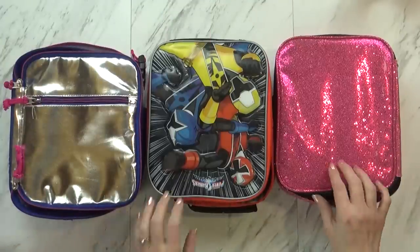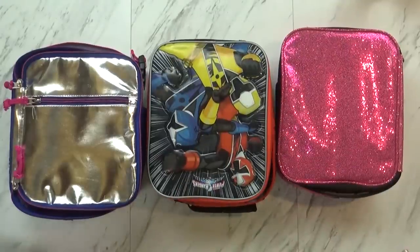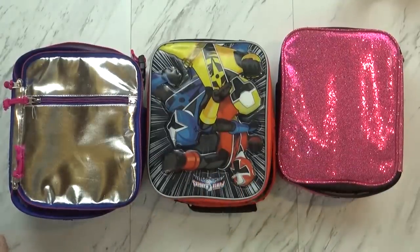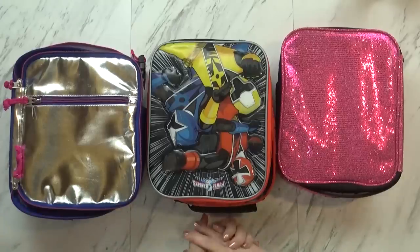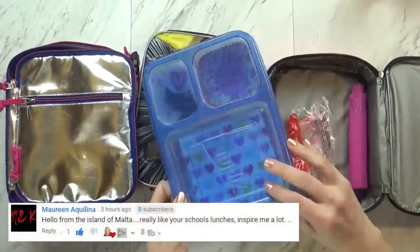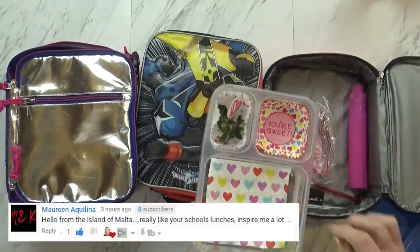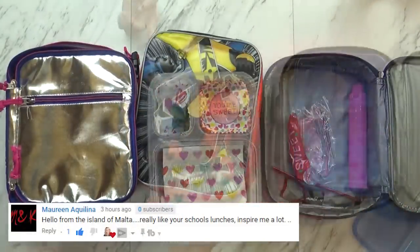We're back home now and I had a chance to peek at these when I was unzipping them. I have Mackenzie, Jackson, and Lily with me, so they have some explaining to do. I think we'll start with Kenzie's, because I know Kenzie did a good job. You ate just about everything — these are just some strawberry tops, you don't eat those.